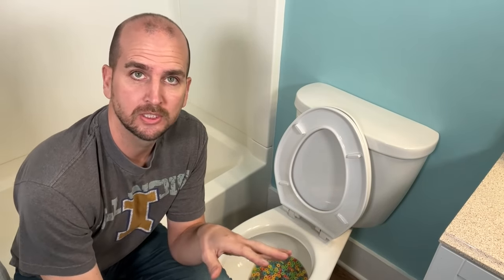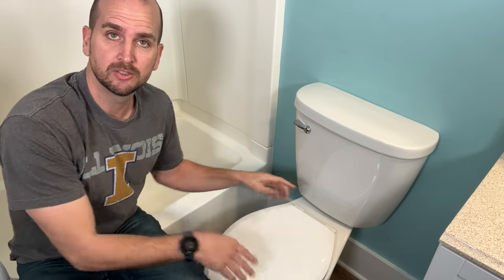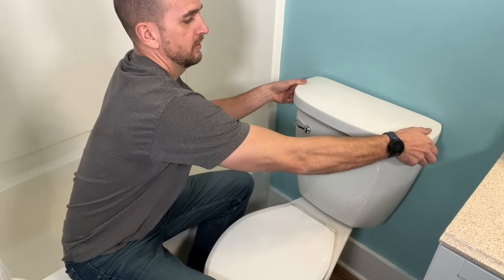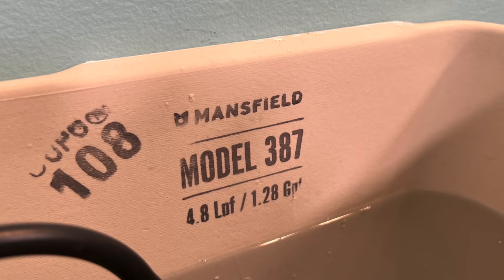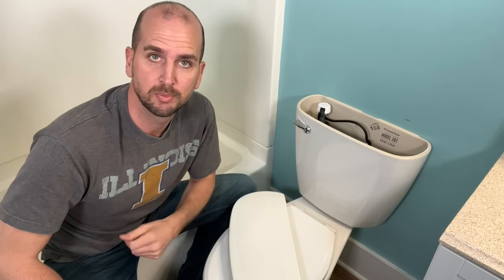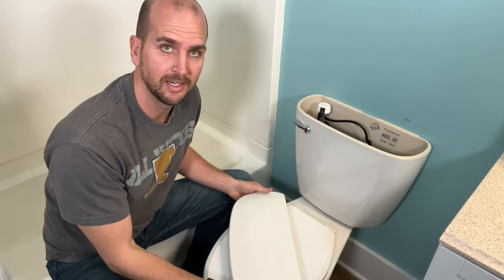Each toilet is a little different. You can usually find the flush volume on the back of your toilet, and it'll tell you how many gallons per flush. Or if you take the cover off your tank, you'll actually see it printed on the inside of the tank — how many gallons or liters per flush you need — and that'll give you an idea of how much water you want. In this instance, this toilet uses 1.28 or 1.3 gallons per flush, so I'm going to use about a gallon and a half.